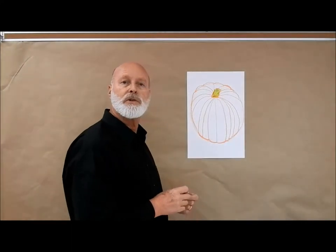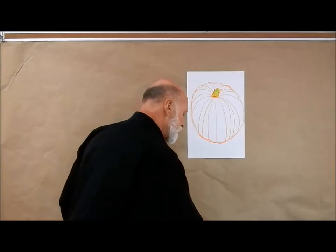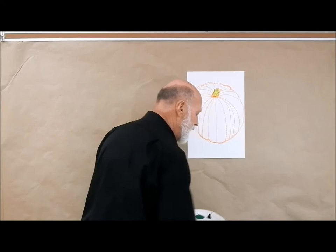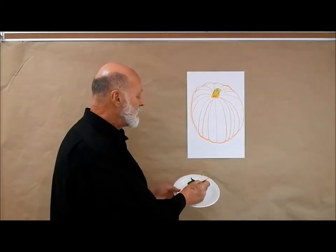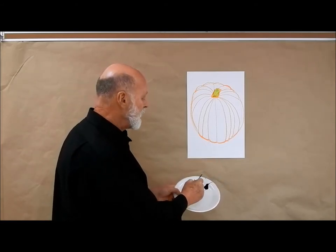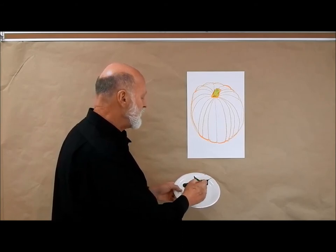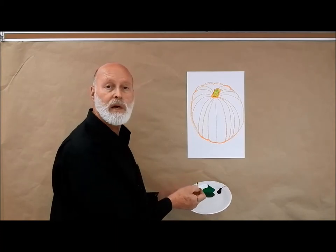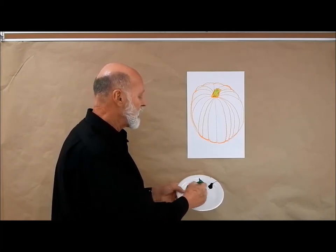Now this technique is called crayon etching, and what's fun about it is I'm going to take some tempera paint. I have some green and some black tempera, and I'm going to add just a touch of black tempera with a small brush to this green paint and stir this up. I'm going to mix this up until I come up with a dark green. You can use any color you want — it could be brown, brown and black, or just black.